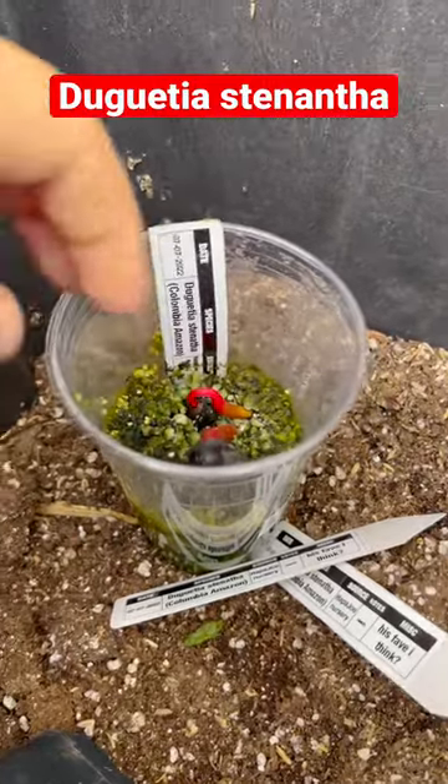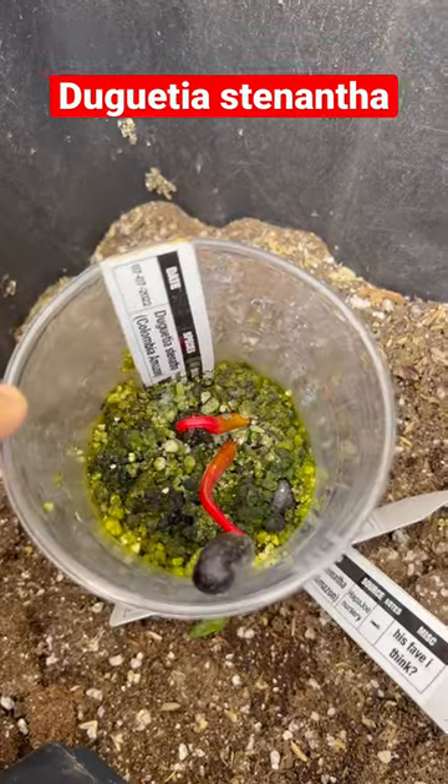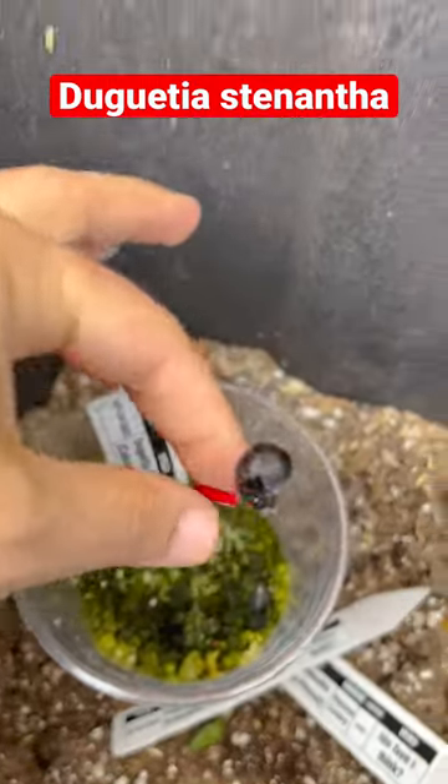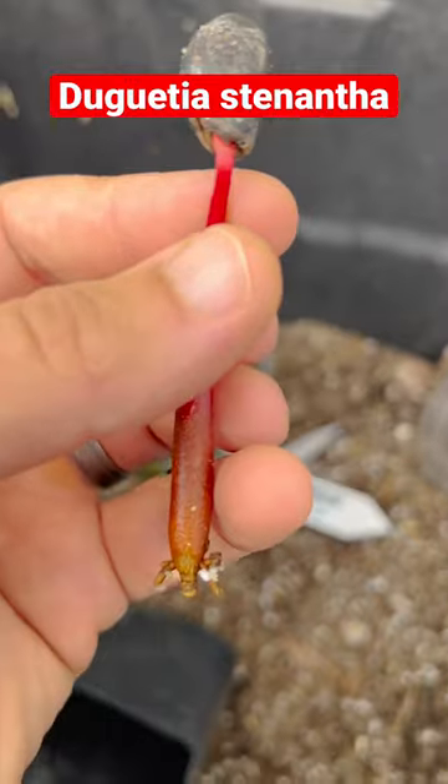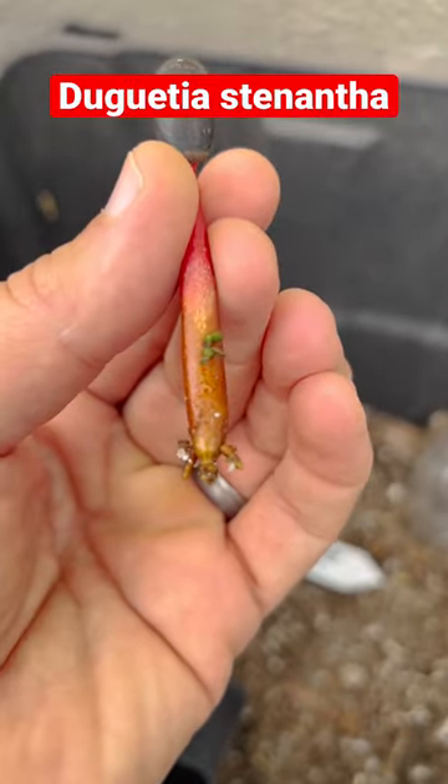So today I'm going to be repotting my Staguere stonotha. Now when I was moving this, the seedlings were kind of wobbly. Oh yeah, that's very wobbly. Alright, so I guess that's what I'm gonna be potting up.